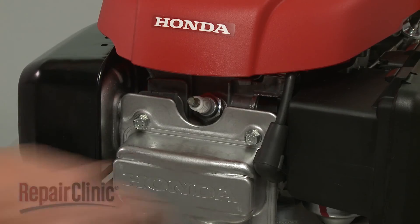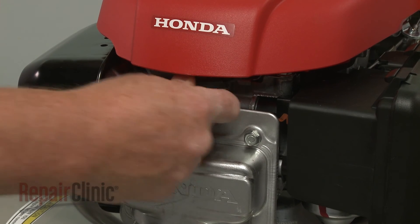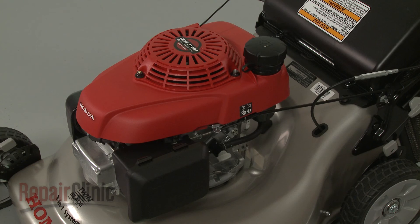With the repair completed, reattach the wire and boot to the spark plug and your engine should be ready for use.